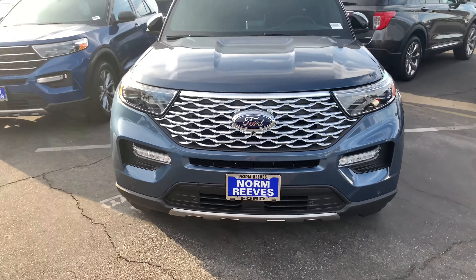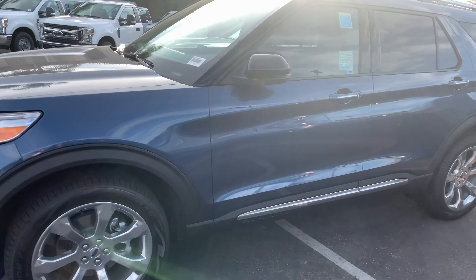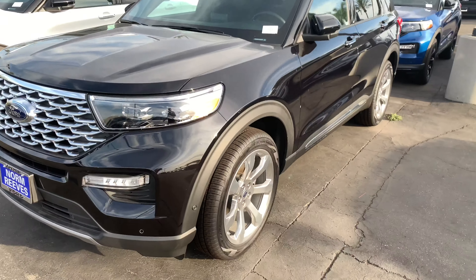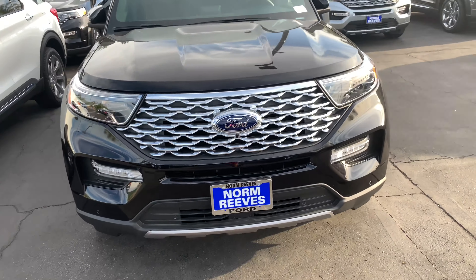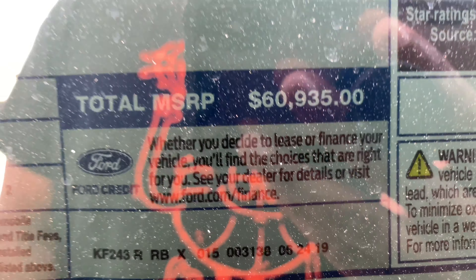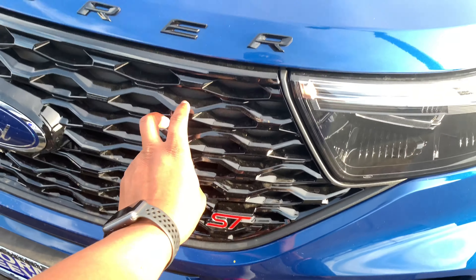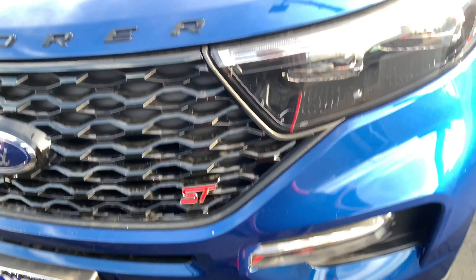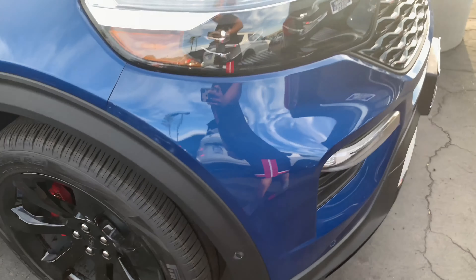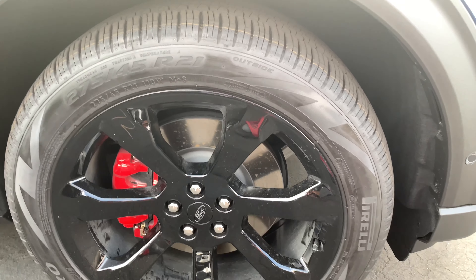2020 Ford Explorer right here. Let's check this black one. It's nice. 6935. SD. Black grille. I think it's a Sports and Track trim right here. Black polished twin — they made it more expensive. 275, 20/45, and 21.